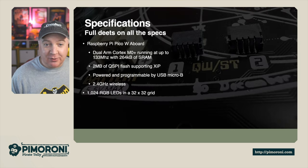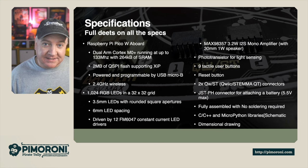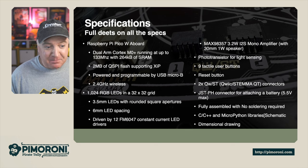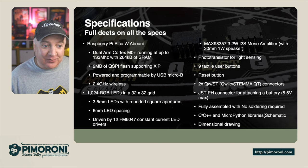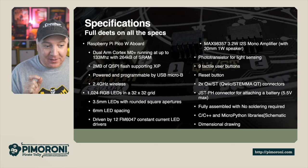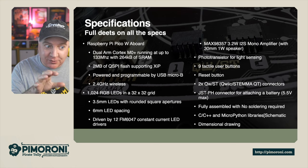Let's have a look at some more specifications. It has the Raspberry Pi Pico W board, which means you get dual Cortex M0+ running up to 133MHz with 264K of RAM, built-in 2MB onboard flash for storage, and it's programmable via the USB Micro-B connector. Of course it has 2.4GHz wireless as well. It has 1024 RGB LED pixels in a 32x32 grid — 3.5mm LEDs with rounded square apertures and 6mm LED spacing.